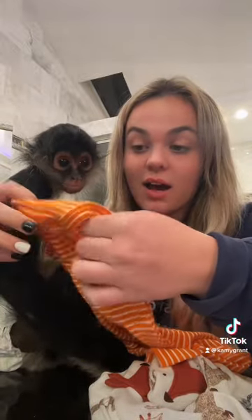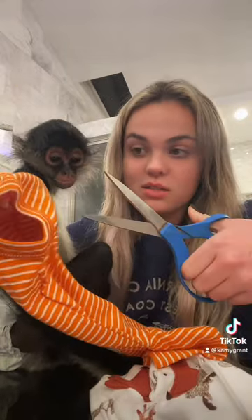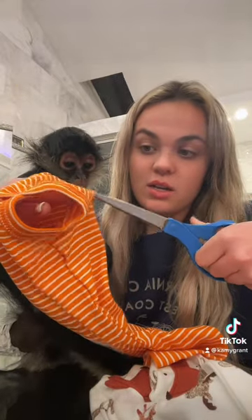A lot of you guys ask me how I put Abu's tail through his clothes — I just take the back of it and cut a hole through it. I find where I want it and then I just start cutting a hole so I can fit his tail in it.